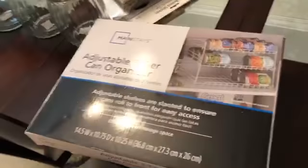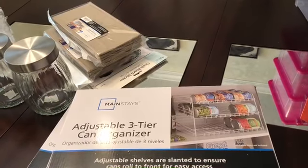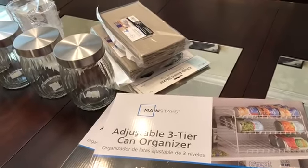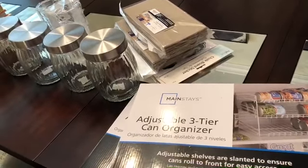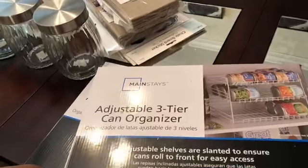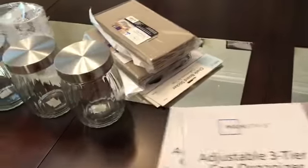I want to show y'all real quick what I bought to help me organize. I went to Walmart and got these little adjustable three-tier can organizers. I don't really use a lot of canned food but I do use black beans and kidney beans and stuff like that. I'm going to purge the stuff I don't use since we mainly use fresh ingredients. I found these at Walmart — they were $11 a piece — and I ended up getting two of them.